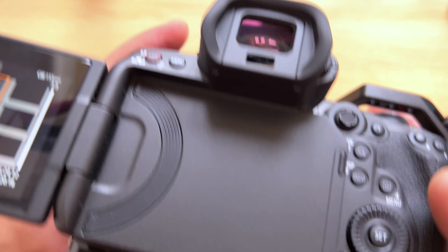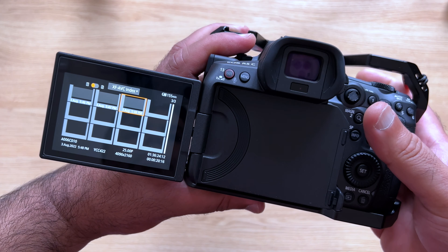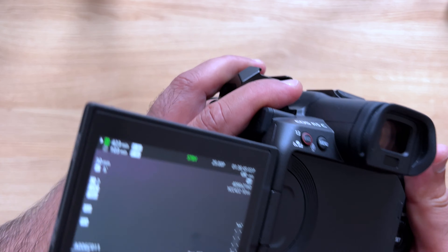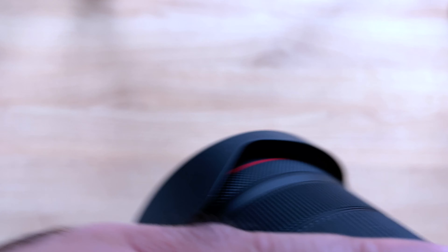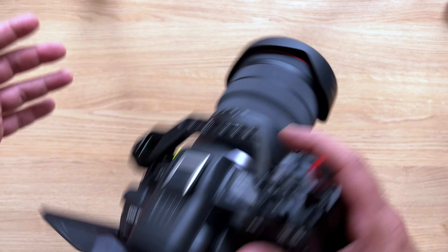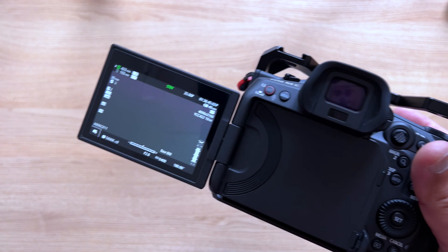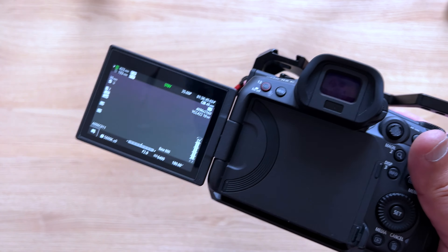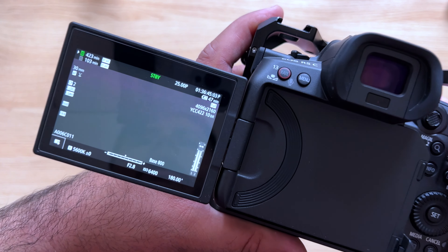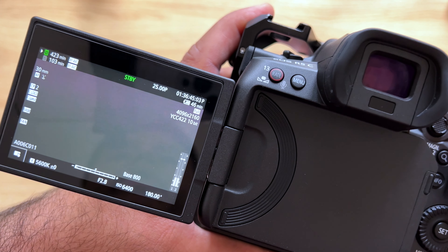You go into playback mode and you can't hear the fan at all. But now if I come out of playback mode, even though I'm not recording — can you hear it? The fan has kicked in and it's focusing. The lens, the processor, and the sensor all start working straight away, and you can see it's telling me I've got 46 to 47 minutes of battery life left.